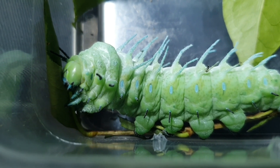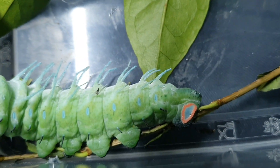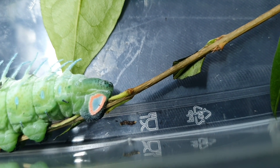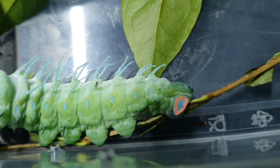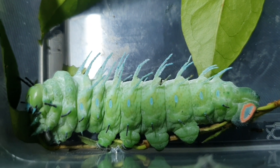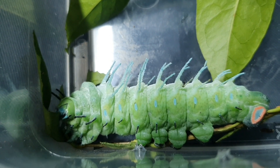He's trying to find more food because he's got to put on so much weight. Look at the colors of him - he's not poisonous and not dangerous, but he's got these little spikes on his back that make him look like he might be. And this little pink bottom - these are supposed to be fake eyes, evolutionary fake eyes, so a predator doesn't know which end to grab. The moths that they grow into only live for 10 days.